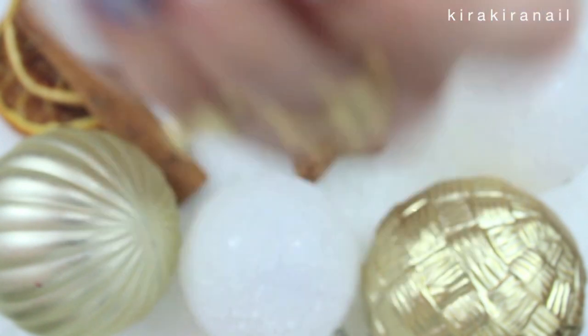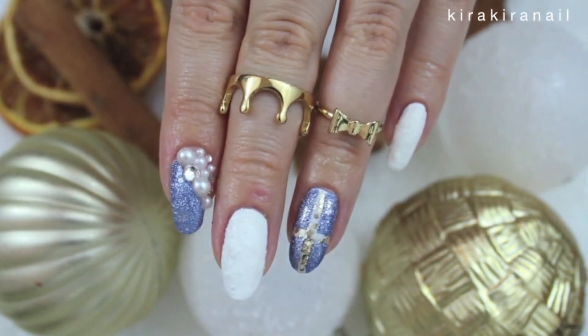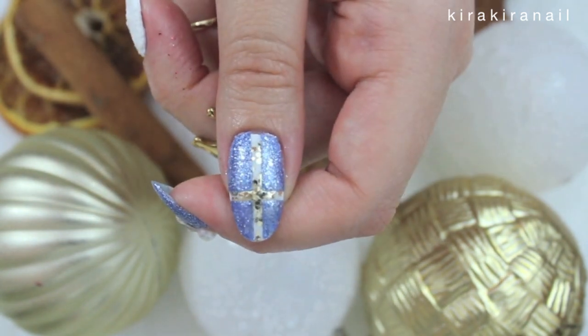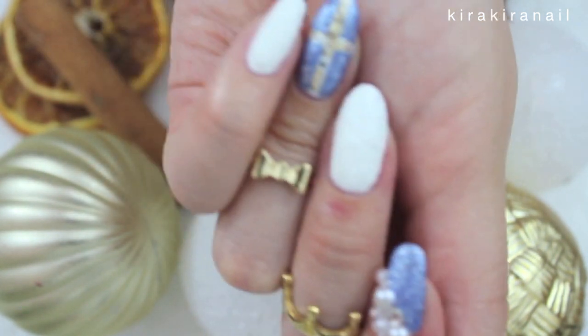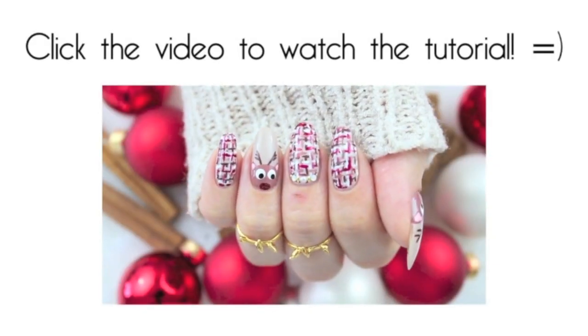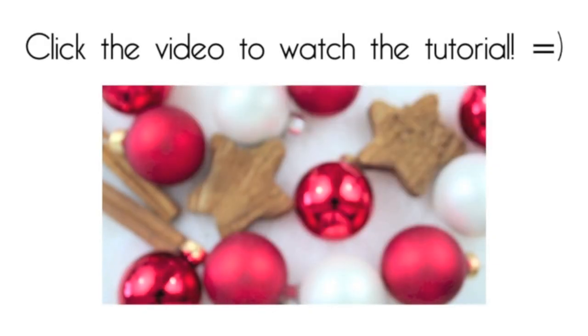I hope you liked this design and thank you so much for watching! Click this video if you haven't seen it yet! I will see you very soon in my next one! Bye bye!